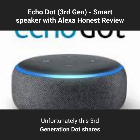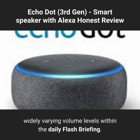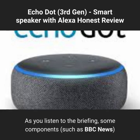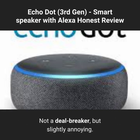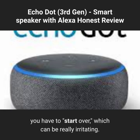Unfortunately, this 3rd generation Dot shares an annoying trait of its predecessors: widely varying volume levels within the daily Flash Briefing. As you listen, some components such as BBC News come through quietly while others like Reuters are much louder. Not a deal-breaker, but slightly annoying. Also, occasionally when Alexa misunderstands a command you have to start over, which can be really irritating.